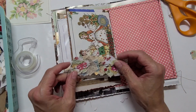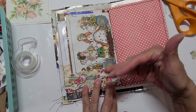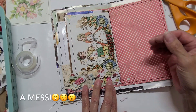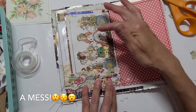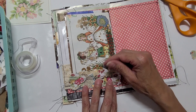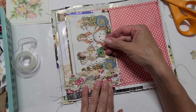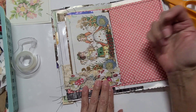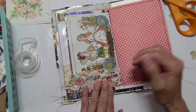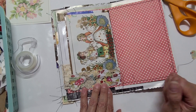I'm going to go for it and glue it down. What I notice is that this does not contrast with this — it's just a bunch of color, so there's no difference between them; they're running together. What I'm going to do is use this as a pocket and attach a card or a piece of ephemera paper that will break up all these colors, and then you'll be able to appreciate this snippet better.